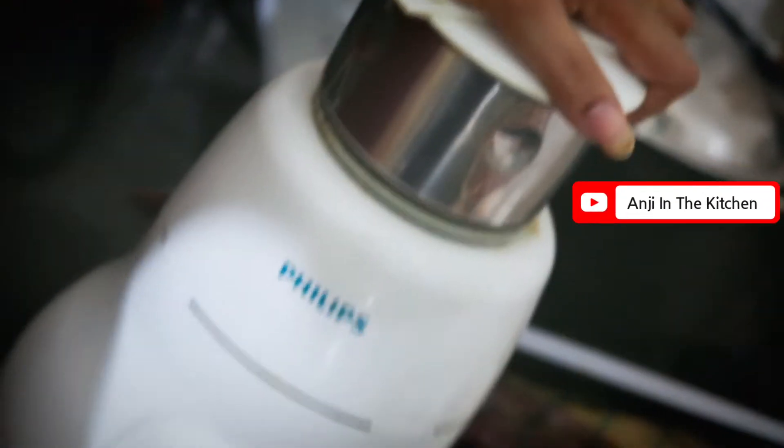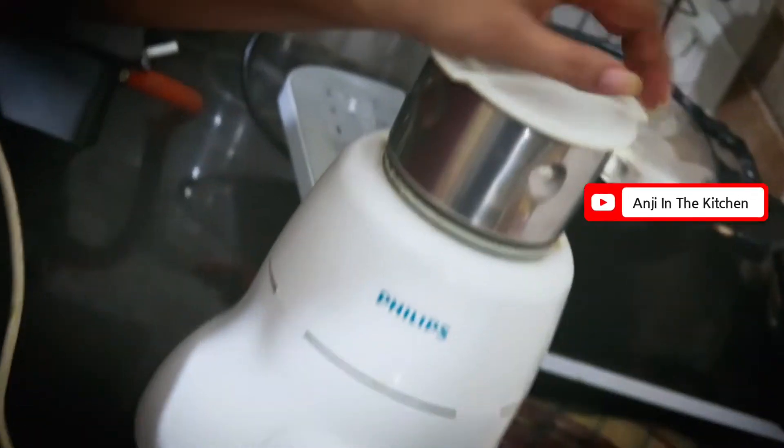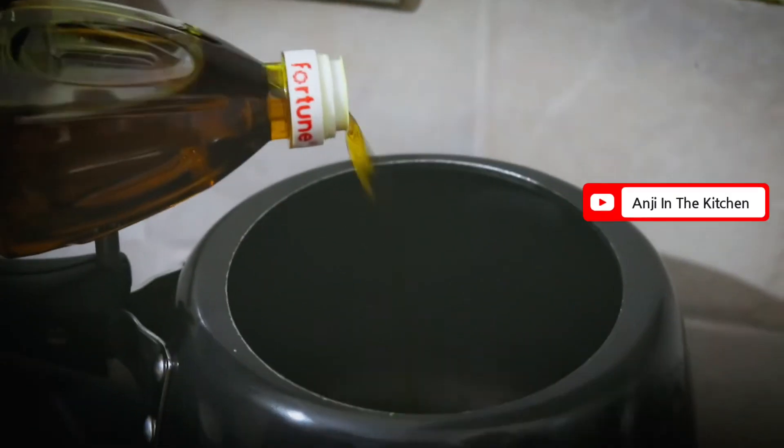This is very easy to make — this vegetable has a different type of taste, it's very different. So you will try it and tell me how it feels. I have made the paste and it is ready. Now I am adding it into the cooker.